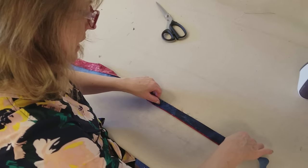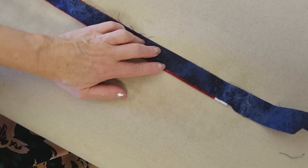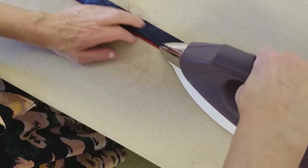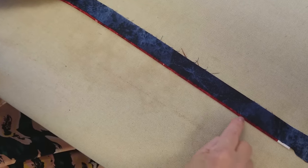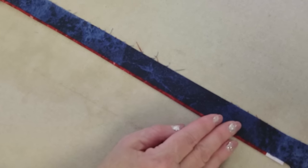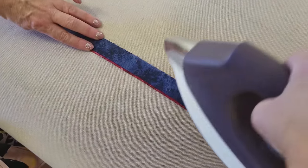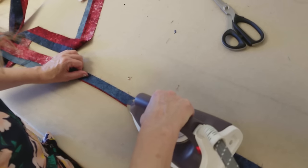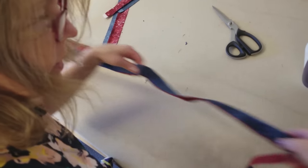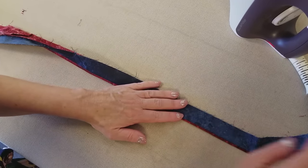Now we're just going to fold this in half, making the raw edges meet so just a little bit of that red is showing. Press and fold as you go — there's only about an eighth of an inch of red showing, so be careful to keep it even. You don't want an eighth of an inch in some places and a quarter inch in others. Iron it nice and flat with a fair amount of steam.